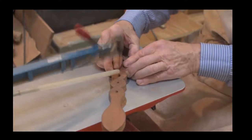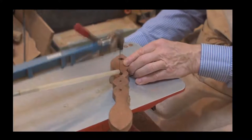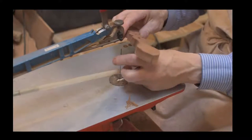It was virtually 20 years before he decided to invest in a scroll saw - he would have been using the coping saw to do the internal cuts. But the nice thing with love spoons is there are no rules and regulations.